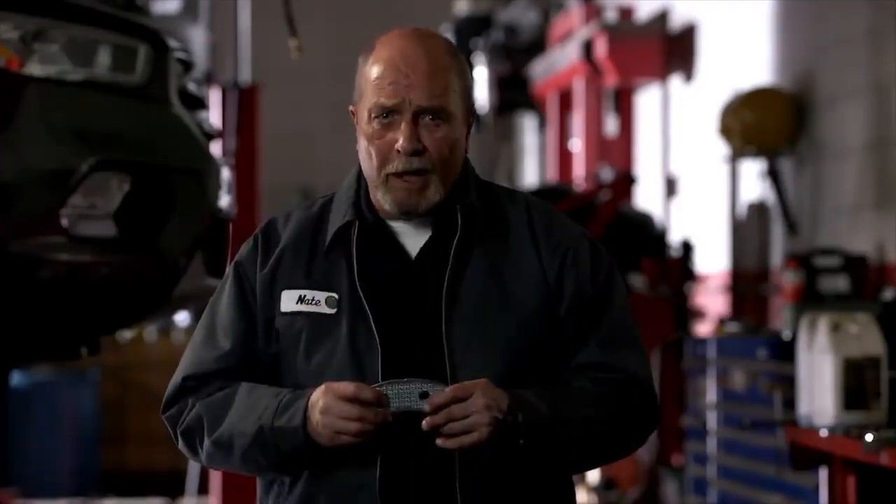Nothing in your brake system is glued. Your brake pads shouldn't be either. Choose NRS with galvanized steel.